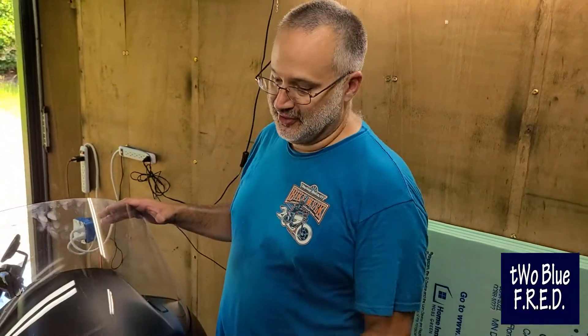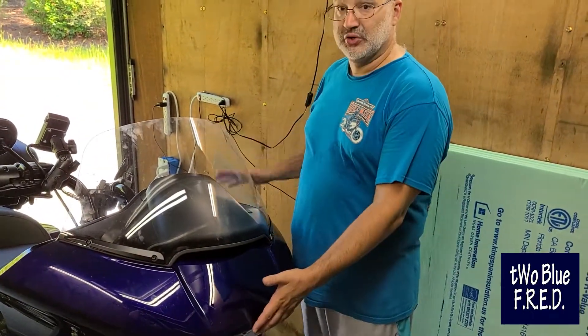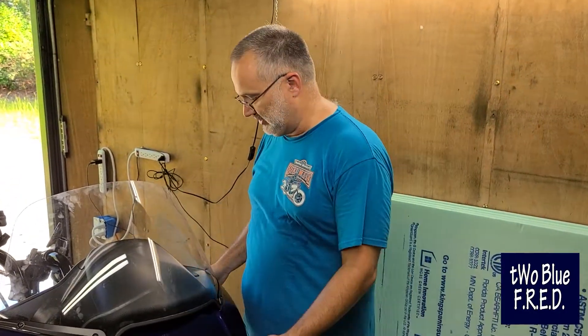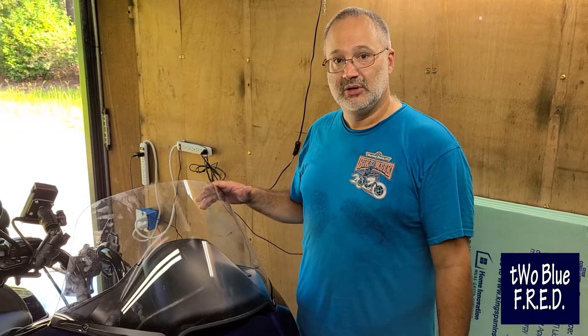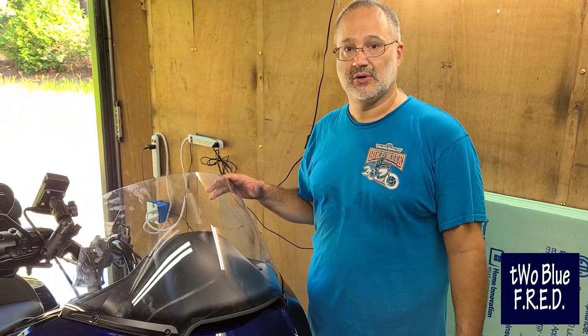Get ready for some bit changes. There are four different bits that you're going to need to get all the screws off. There are ten screws holding the cowling on. You're going to have to take the windshield off, some plastic, several things. Real simple, nothing complicated about it. You can get this done in about 15 minutes. Make sure you have a nice cleaned-off space to set your plastic parts so they don't get scratched or damaged.